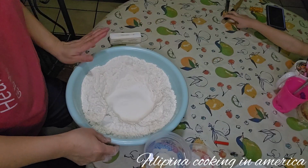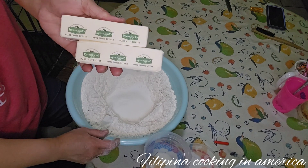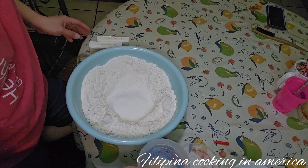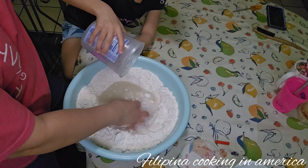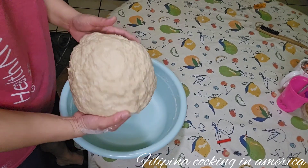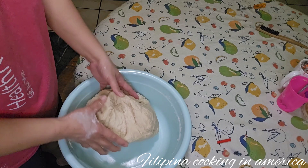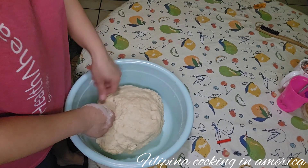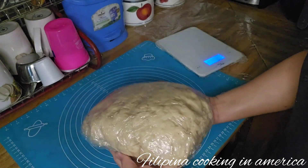So guys, here is our finished chicken empanada filling. I have here 1 kilo of all-purpose flour and butter, lard, and 3 cups of cold water. After 15 minutes of kneading, the dough is ready. We'll rest it for 30 minutes in the refrigerator.